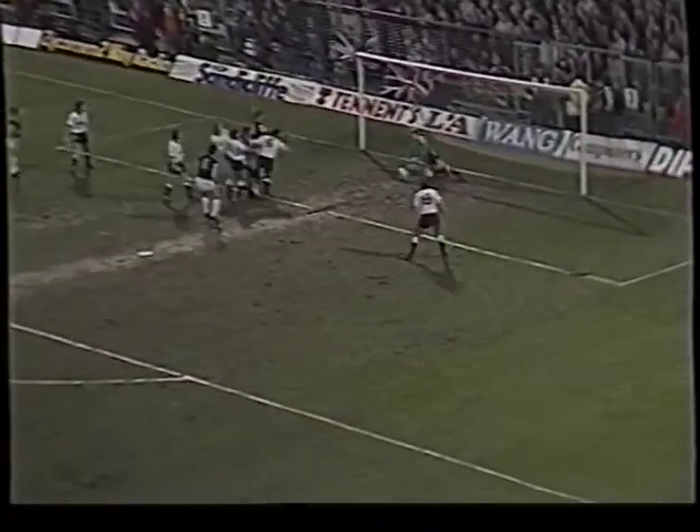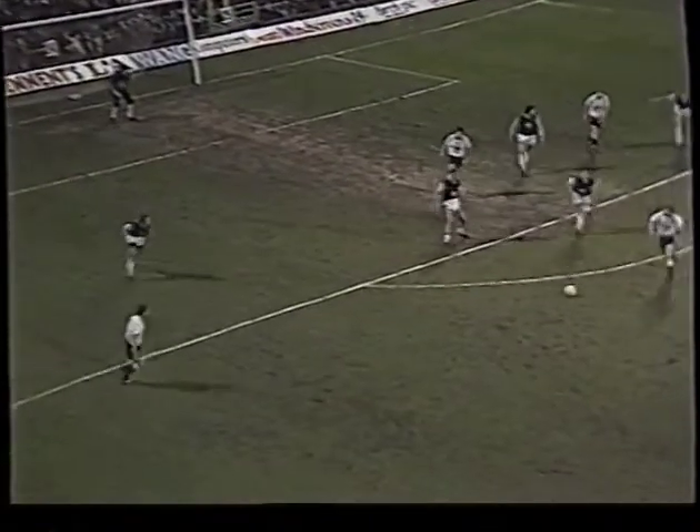Keane whips it across, oh Alvin Martin's header there — brilliantly saved, that was Martin who got up to that. Saunders setting it up and met there by Alvin Martin.